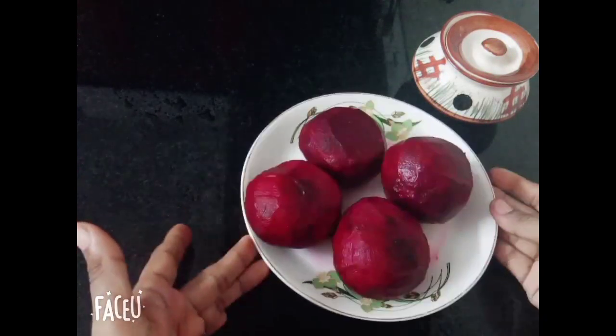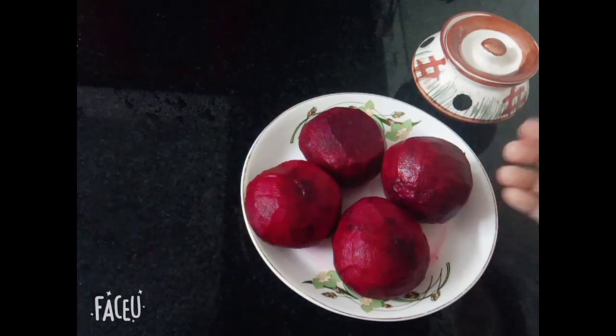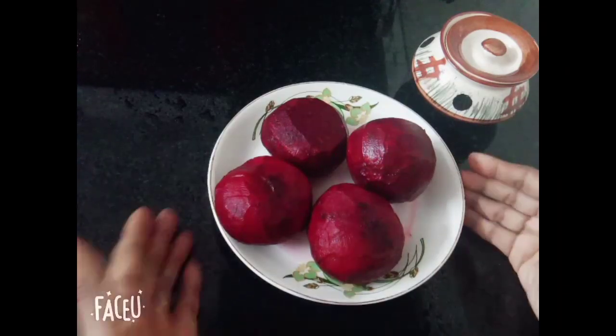Hello, Namaskaram! Welcome to Cook Tales Like Is. My name is... we put the beetroot on the top and will be ready to finish.